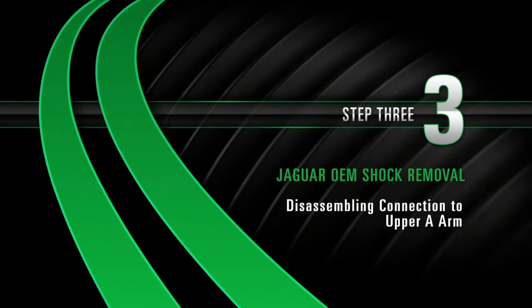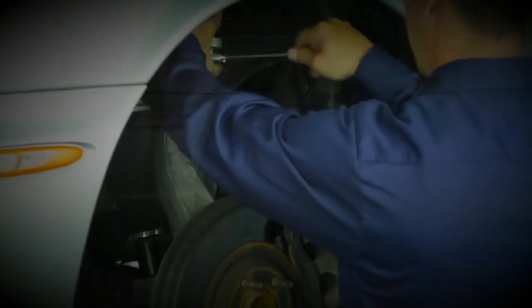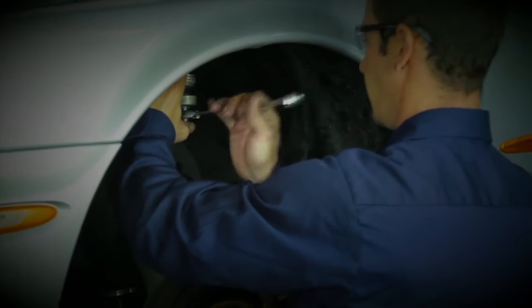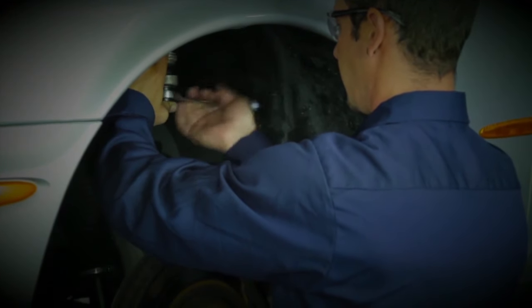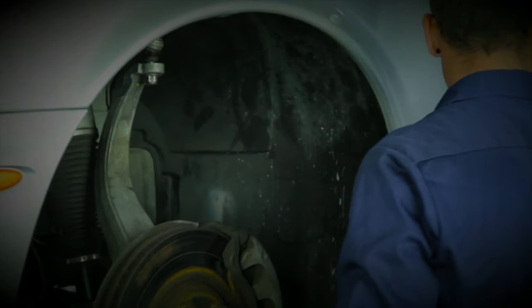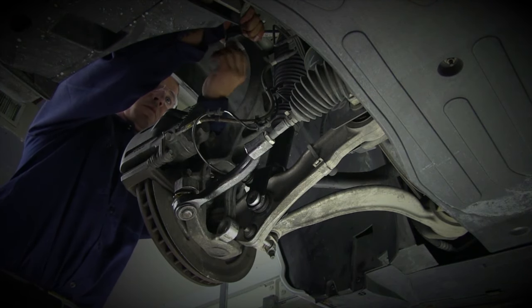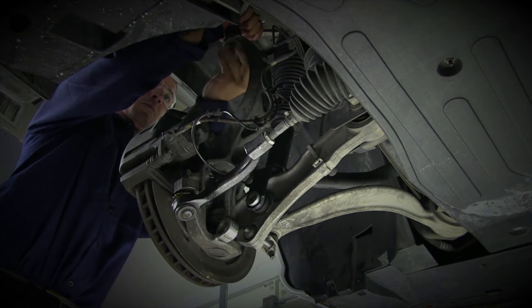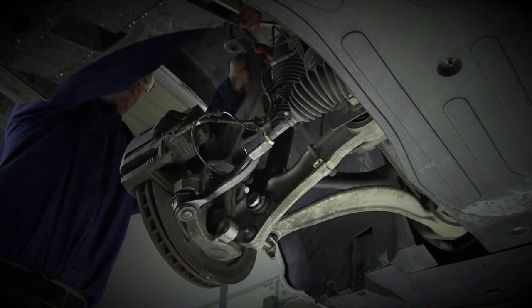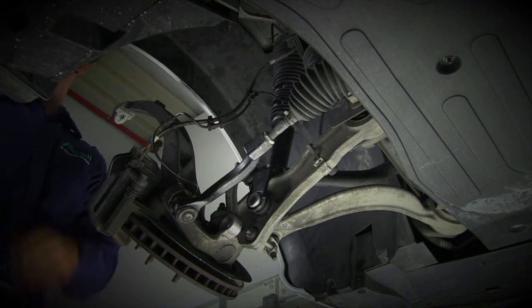Removal, Step 3: Disassembling connection to the upper A-arm. With the proper tools, loosen the top bolt that attaches the upper A-arm to the hub assembly. As the bolt is loosened, the upper A-arm will start to come free. Continue loosening until it can be finished by hand. Pull down on the upper A-arm to allow room to finish loosening the bolt by hand. While loosening, hold the upper A-arm in place to avoid it falling forward and causing injury. Carefully lower the hub assembly forward to expose the lower control arm bolt.